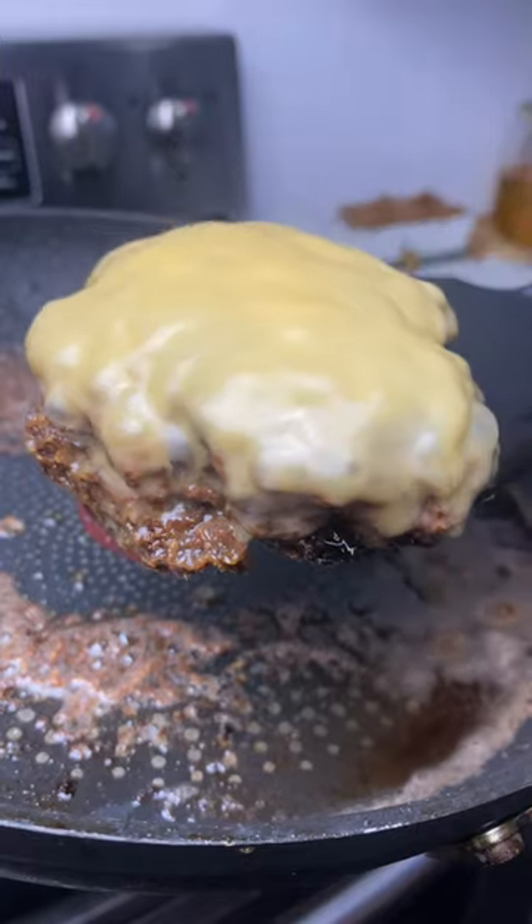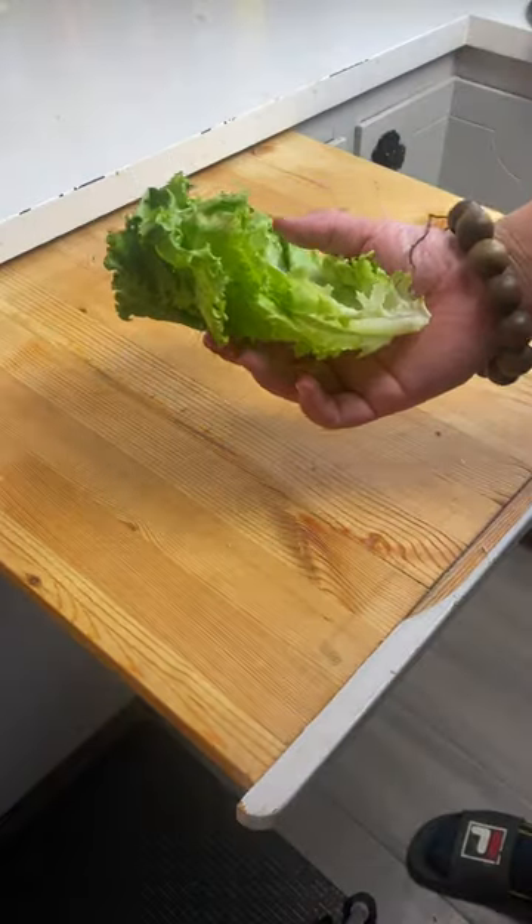Close the lid and just let it steam. And would you look at that — she's a beauty, eh? Two leaves of lettuce. Stack them together. Roll it up. Fold.